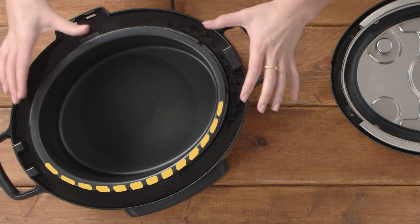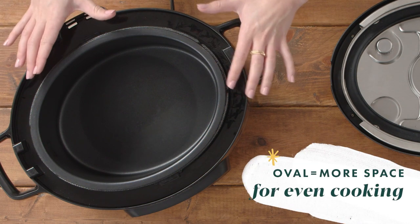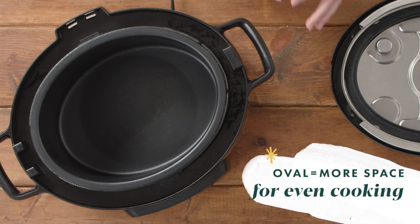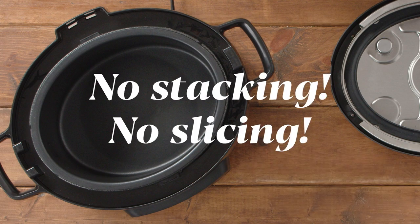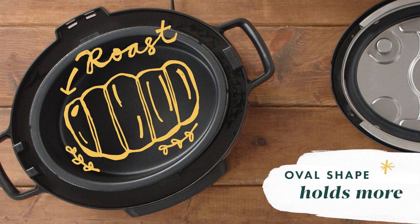The first thing you'll notice is the oval shape. We designed it this way instead of the traditional round shape because it's going to provide you with a lot more space for even cooking. It's great because you can skip all the stacking and slicing and fit those larger cuts of meat directly into the pot.